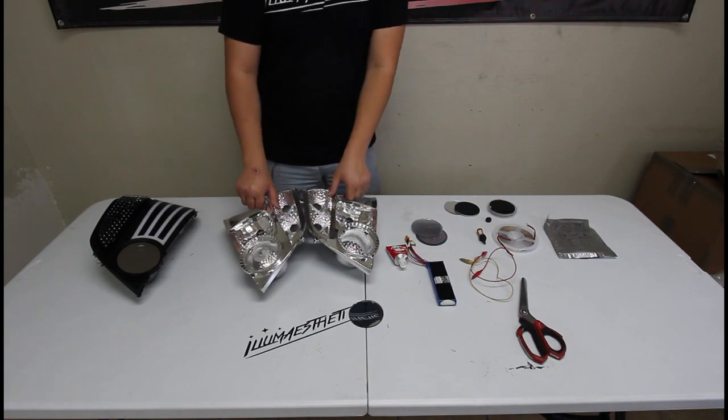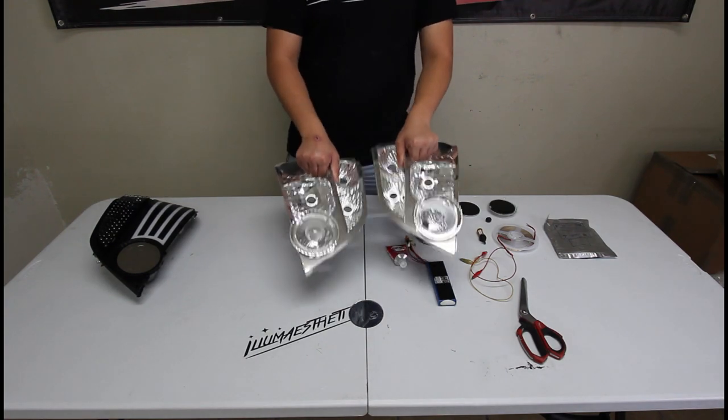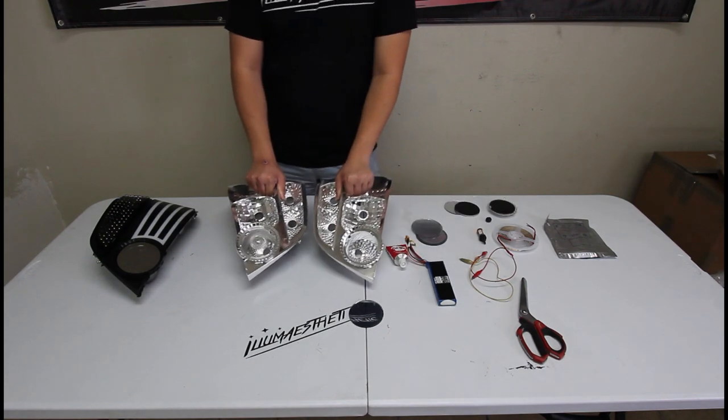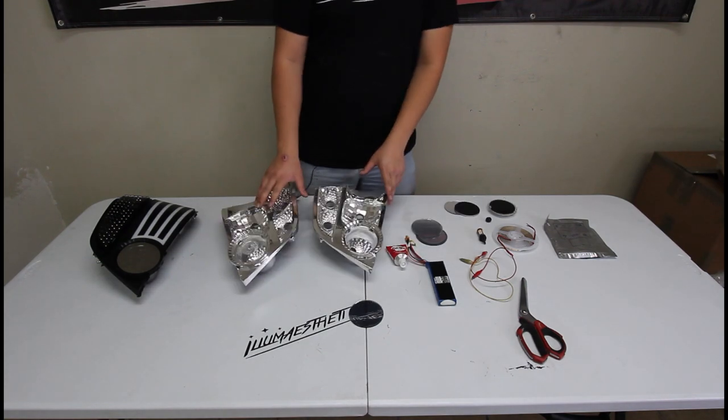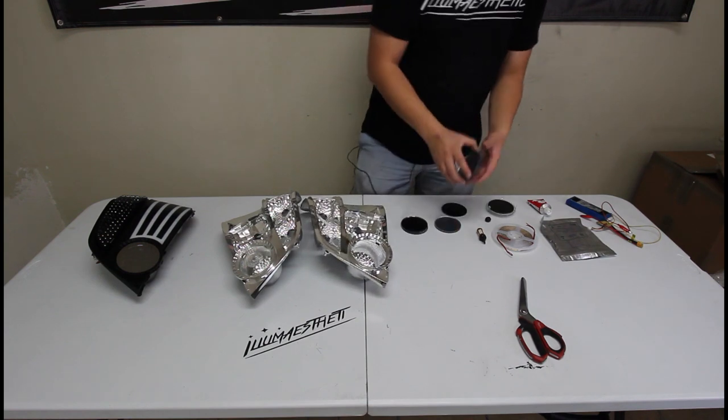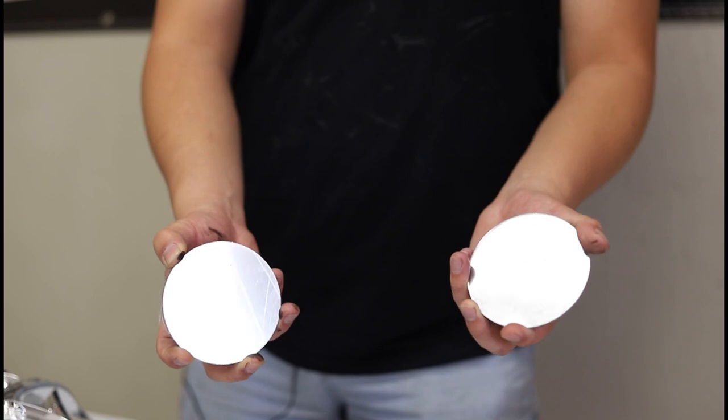First, of course, you're going to need your taillight. These are the 0405 GD taillights, the inserts that we've already taken apart. If you're curious on how to take it apart, we do have another video for that. For the tunnel style, which is the style that looks like a tunnel, you're going to need a pair of two-way mirrors.